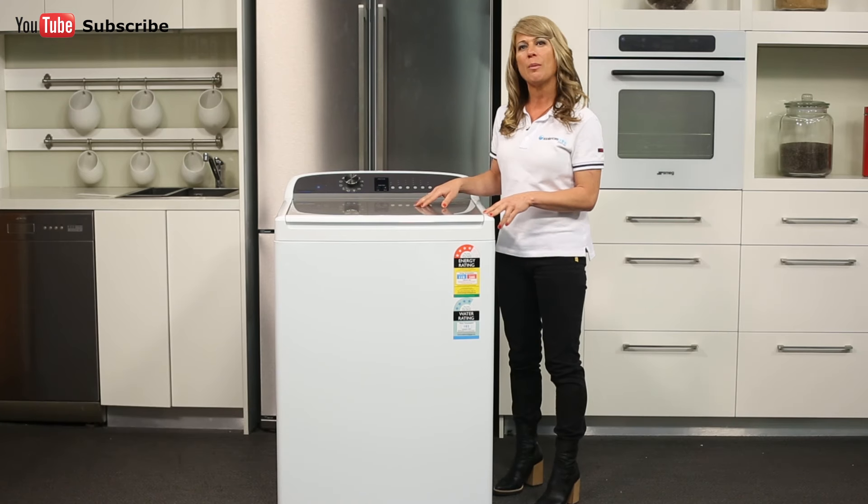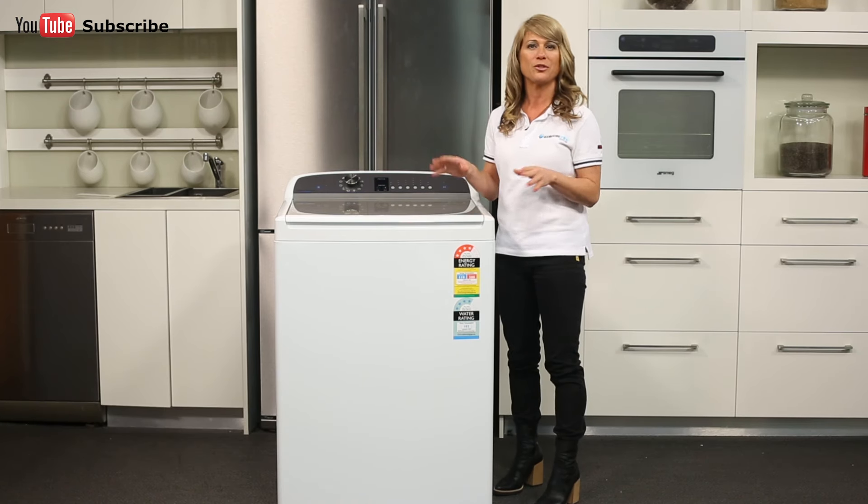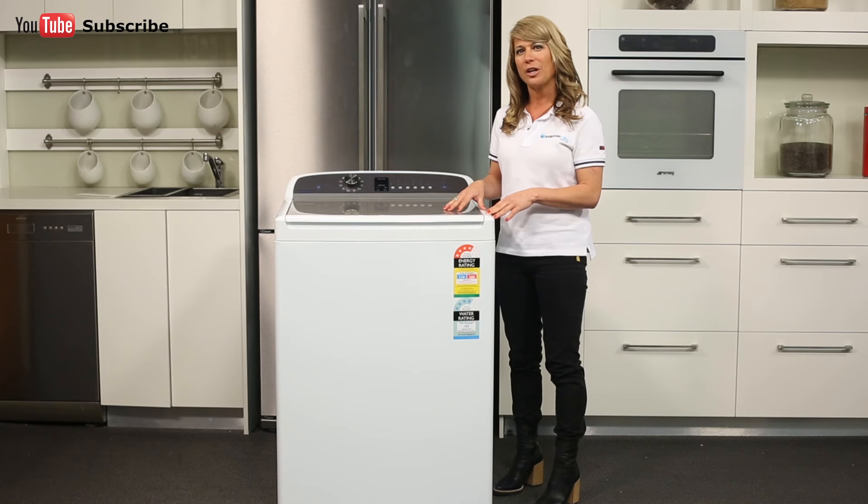This clean, smart 10kg washer is Fisher & Paykel's most robust top-loading washer, and with its 10kg capacity it will wash all your family's washing in half the cycles.